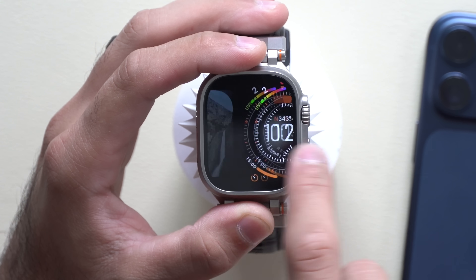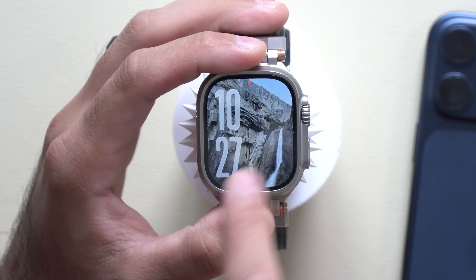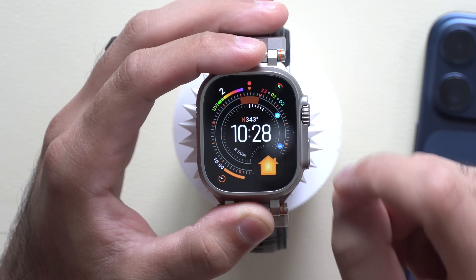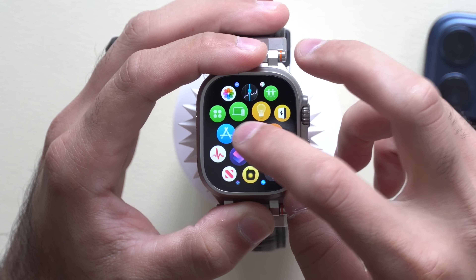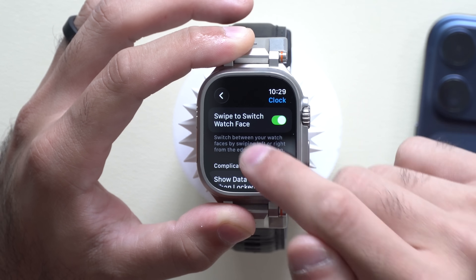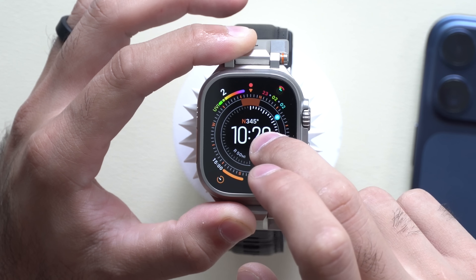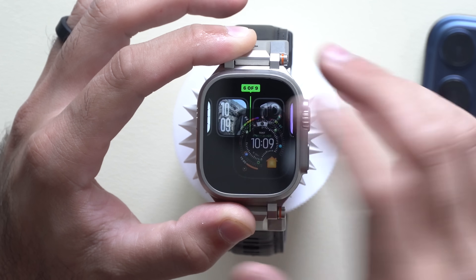Starting off is the capability to quickly switch between watch faces by simply swiping your finger. This is a feature that was disabled, re-enabled, and possibly disabled again, so you have to manually turn it on. Go into your Apple Watch Settings, launch the Settings app, then go into the Clock section, and enable Swipe to Switch Watch Face. Now you can switch between watch faces by swiping instead of long-pressing and rearranging them.